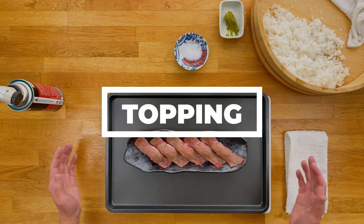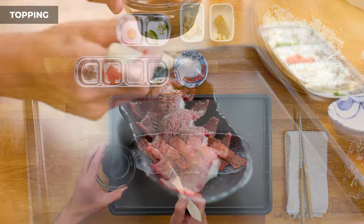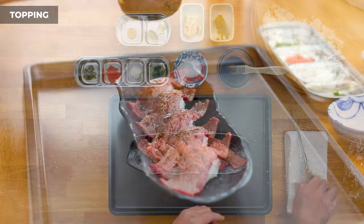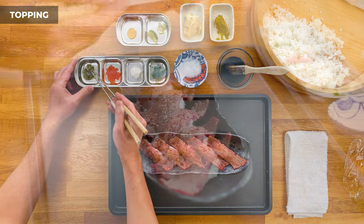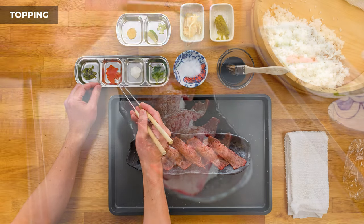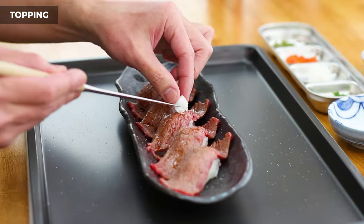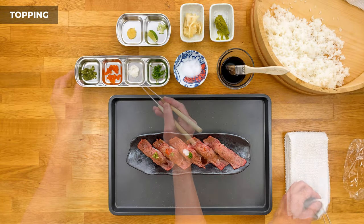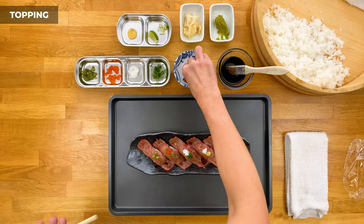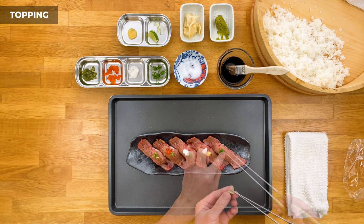Alright, now from here we're just going to add our toppings — what you add is really up to you. I'm going to brush on some nikiri joyu on top of these first. This first one I'm going to keep it simple and just add some kizami wasabi. Next one I'm going to add some ikura and some kizami wasabi as well. This one let's do some daikon oroshi and some green onion. Now let's do some daikon oroshi again and then some ginger. And this last one I'm just going to add a little more salt, then some green onion, and a tiny slice of lime.